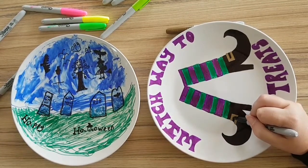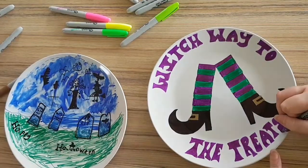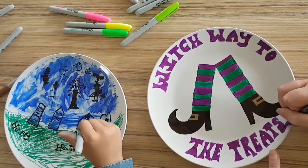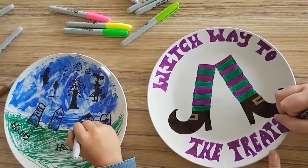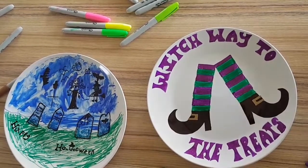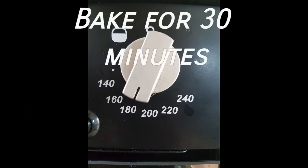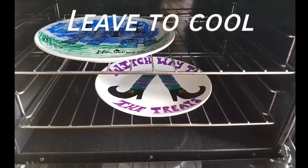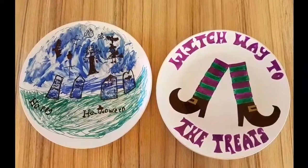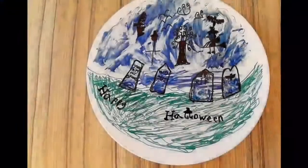Once you've finished colouring in your plates and you've done your design and everything is finished, you can put them in the oven. Putting them in the oven helps set the pens — a bit like when you go to pottery and they bake your plates. We recommend putting them in the oven for 30 minutes and then leaving them to cool. We leave them to cool for a couple of hours so that it really sets in. And now you can see we've done our Halloween plates!